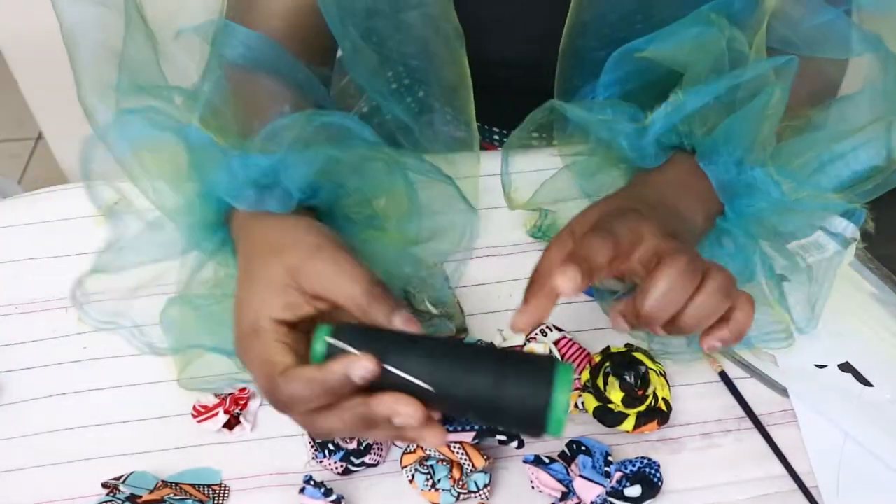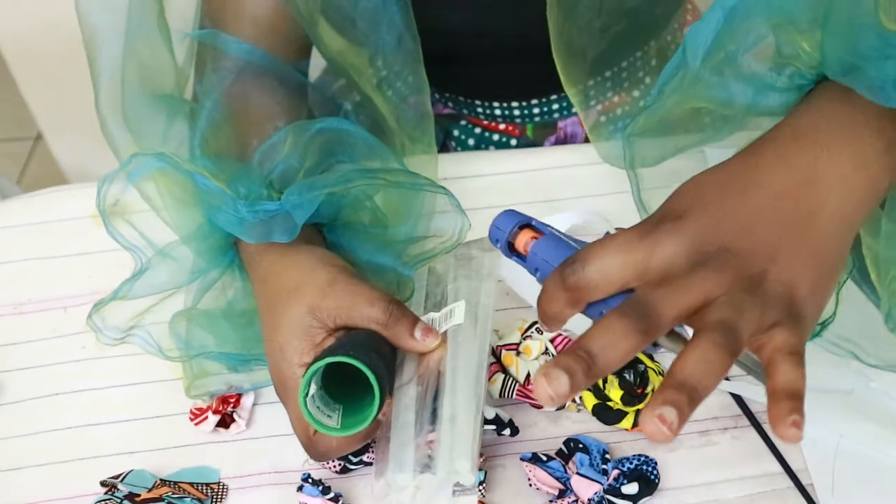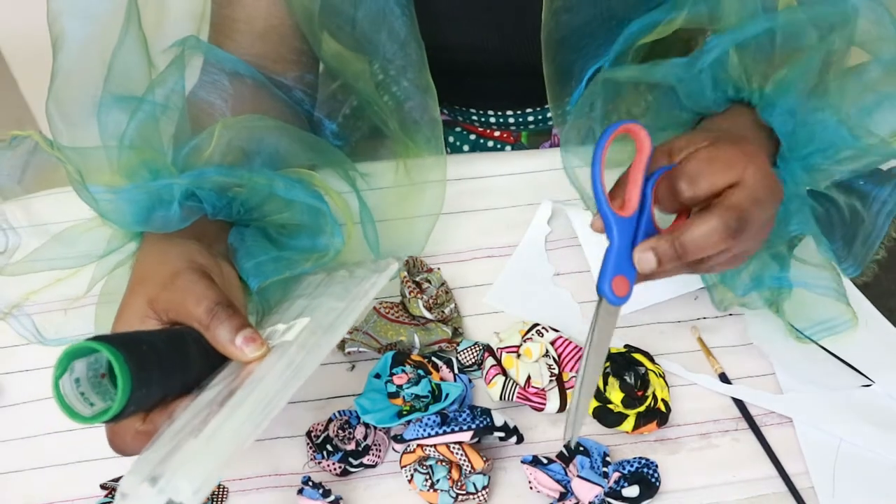Today is another craft tutorial. I'm using this board which I've painted brown — I used acrylic paint, burnt umber, to paint the board. I'm going to make a letter P, that's my name, decorated with flowers. I'll show you how I made the flowers. The materials we're using are thread, needle, a glue gun with glue sticks, and scissors.